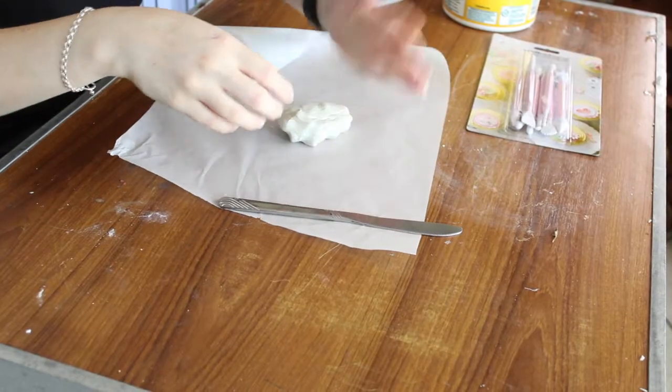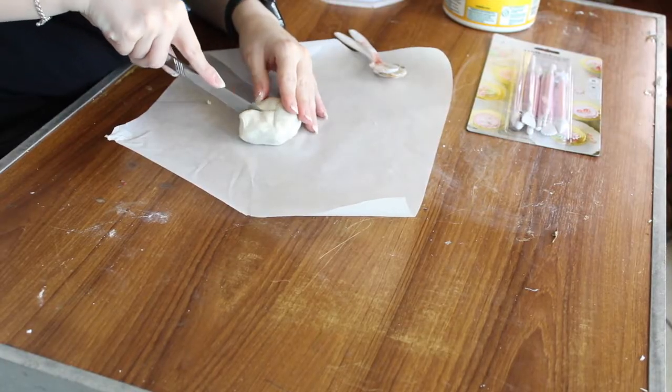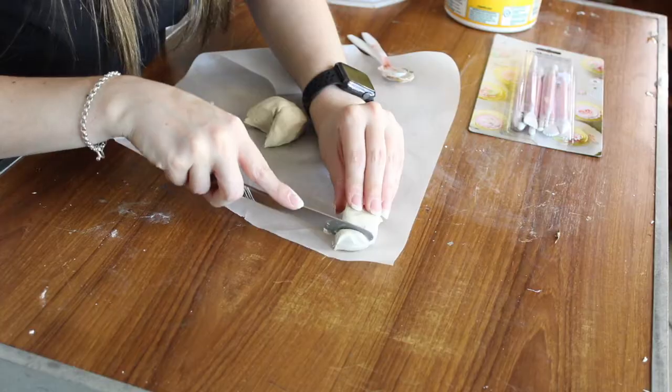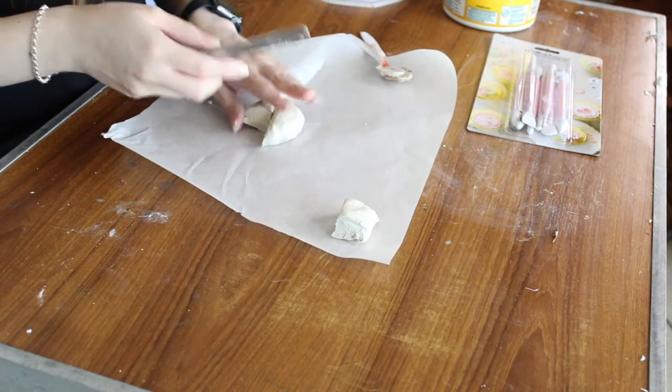We're just going to take as much air drying clay as we need, give it a little bit of a knead, and then pop that down on our baking paper and basically cut out whatever shape you want it to be. I want them to be little tiny cubes, so I'm going to use my knife and cut out that kind of shape. It doesn't look like a cube yet — more like a trapezium — but we can chop down the sides and shape them properly later.